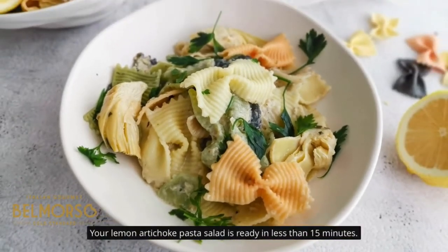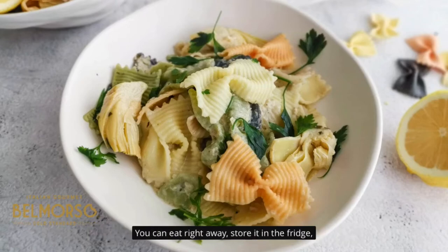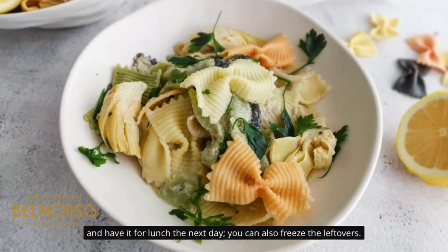Your lemon artichoke pasta salad is ready in less than 15 minutes. You can eat right away, store it in the fridge, and have it for lunch the next day. You can also freeze the leftovers.